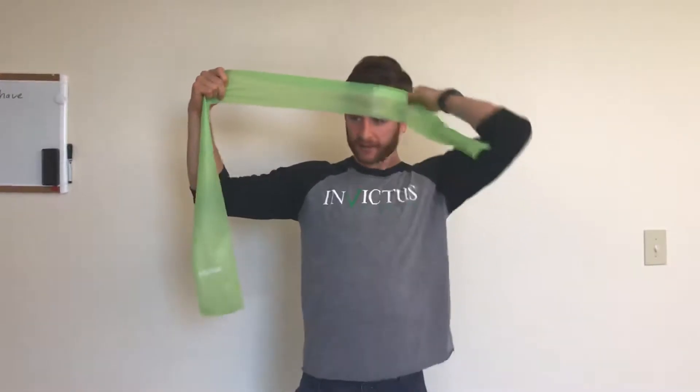This is the banded cervical rotation with assist. You can hold this, give yourself a Karate Kid headband, loop it around each side. You're gonna hold the ends.